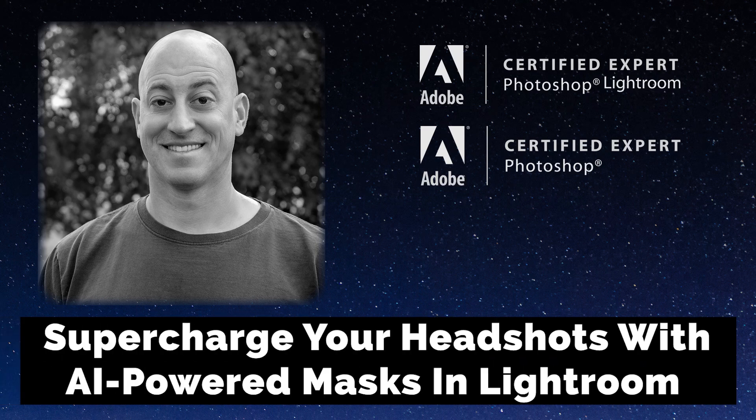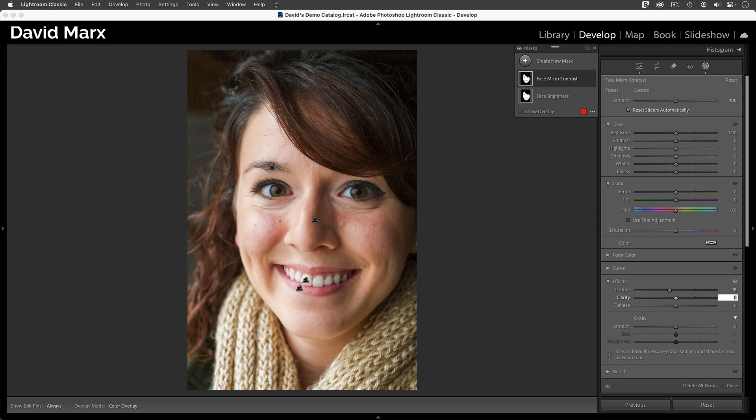In this tutorial, I want to show you a wonderful way to make your headshots pop using AI adaptive masks inside of Lightroom Classic. This is not a particularly difficult lesson, but I'm going to assume that you are already familiar with the way that AI-powered masks work throughout this video.